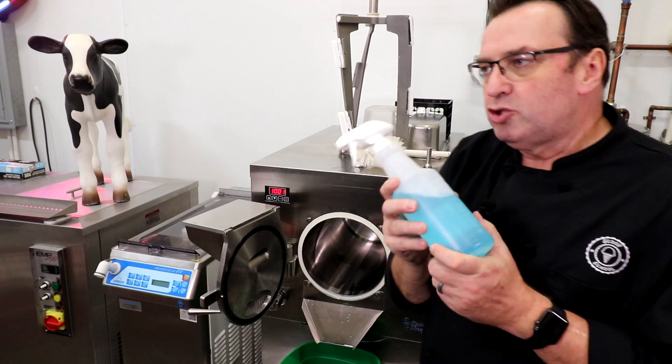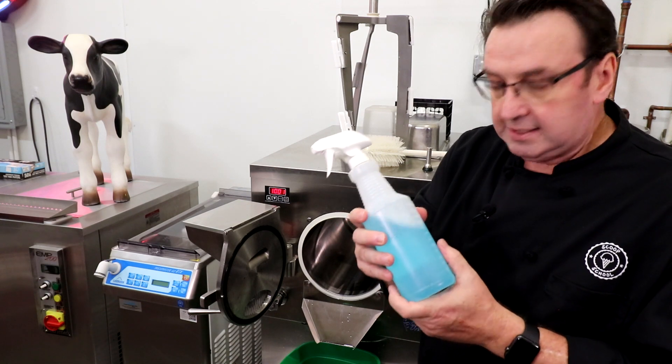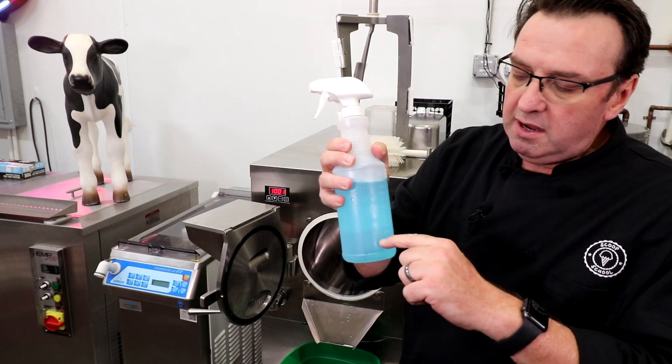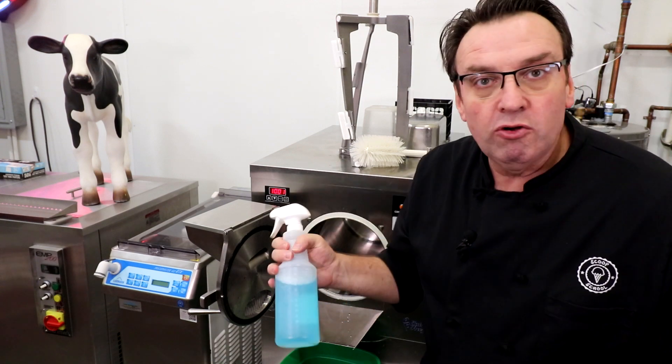Dawn look — I'm going to say it — they stole from me. I've been doing this at home and at our businesses. It's a squeeze bottle with about an eighth Dawn, or some sort of detergent, and the rest water. It's basically what I call a pre-soak.